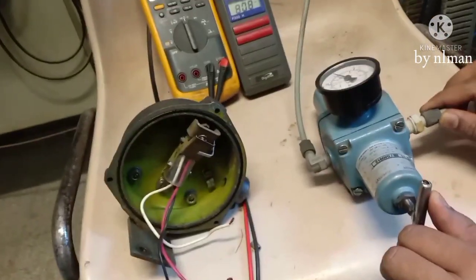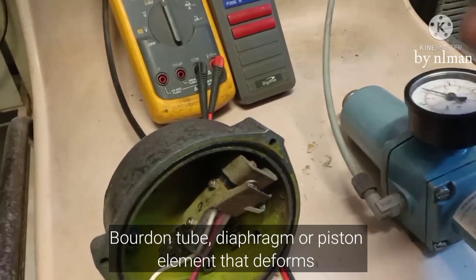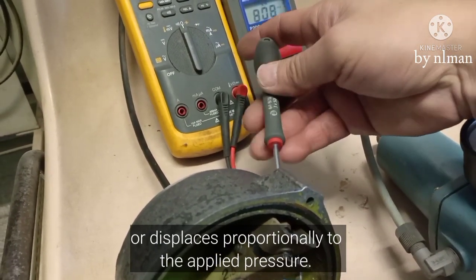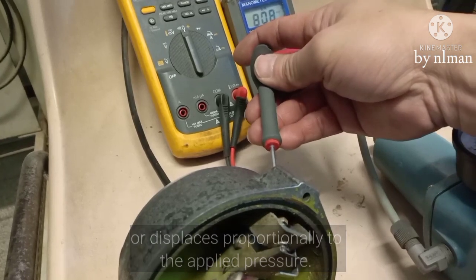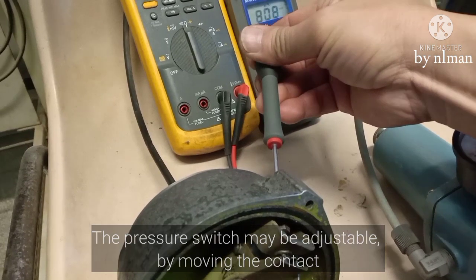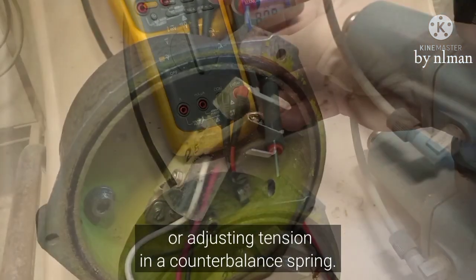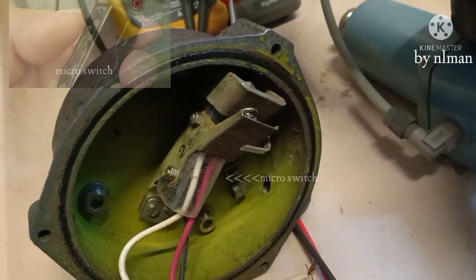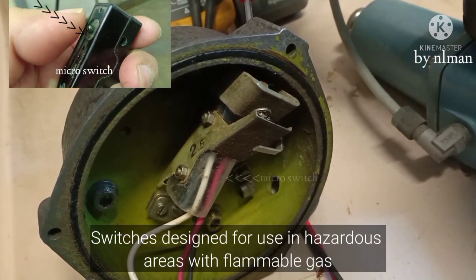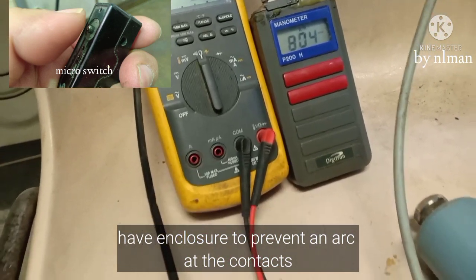To adjust the pressure switch, we need to adjust it here. Now the setting is 0.8.